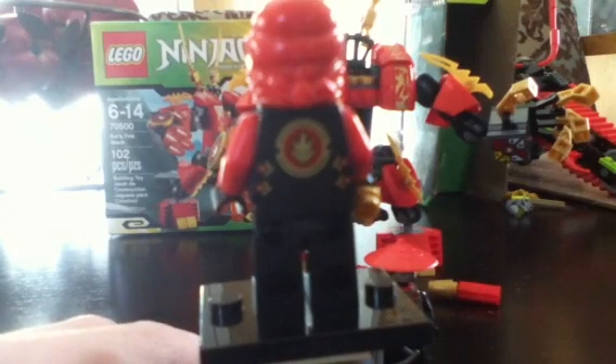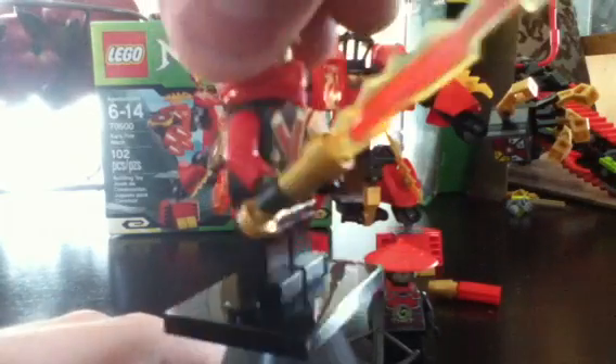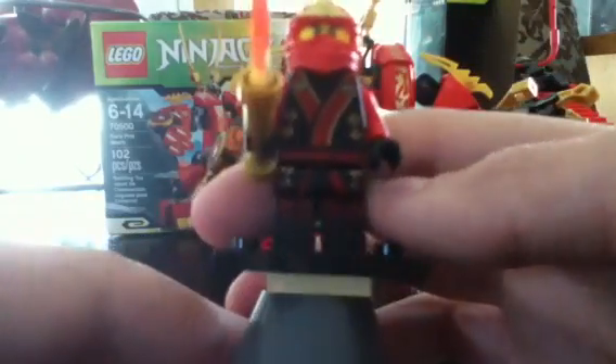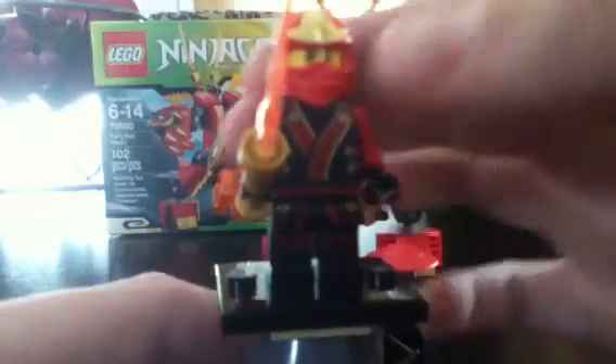He follows the same basic outline as all the other Kimono Ninjas. He's got his elemental symbol, and he's got like the robe kind of running down there — the clip things, the belt, sash, whatever. And some wrinkles, or whatever that is. Red arms, red mask. And you've got some different symbols from the other ninjas.